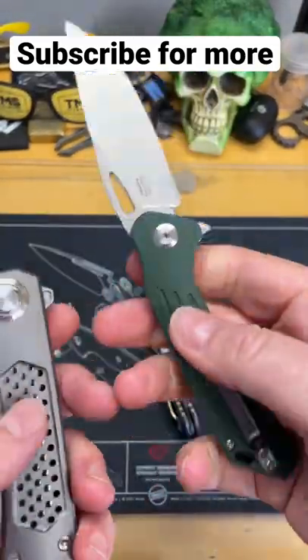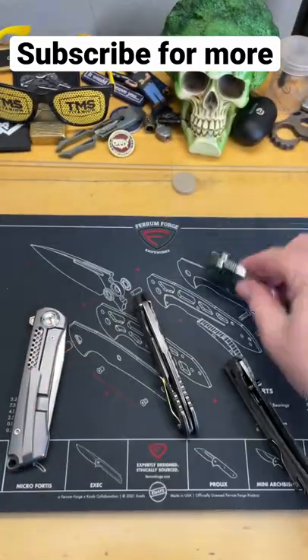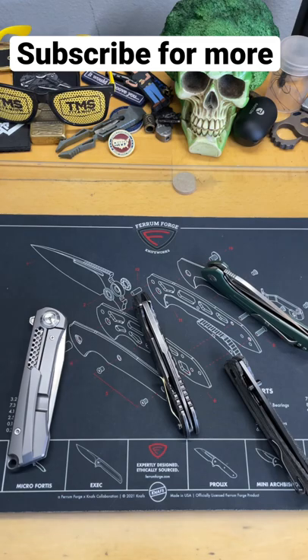And you get a little bit of extra comfort. Plus, you can put the scale on the outside. It gives you some modular chances to change colors and things like that. We'll talk about this later in a video. Subscribe for more.